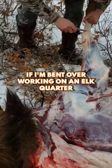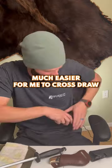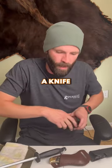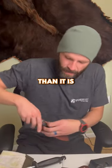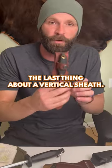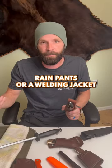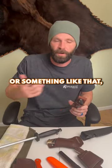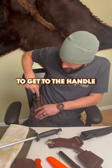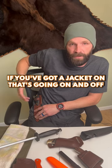It's also a usability thing. If I'm bent over working on an elk — quartering, skinning, or whatever — it's much easier to cross draw a knife in and out than to vertically draw a knife up and down. And with a vertical sheath, if you've got layers like rain pants, a welding jacket, or something like that, it's much harder to get to the handle.